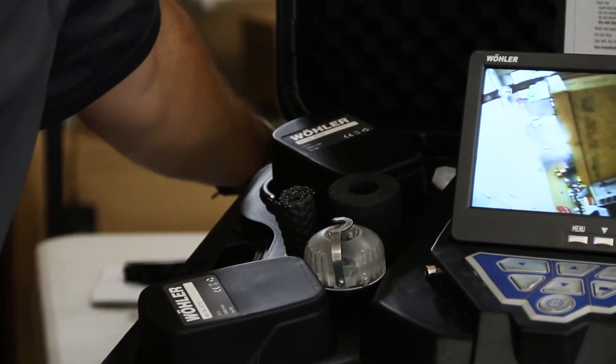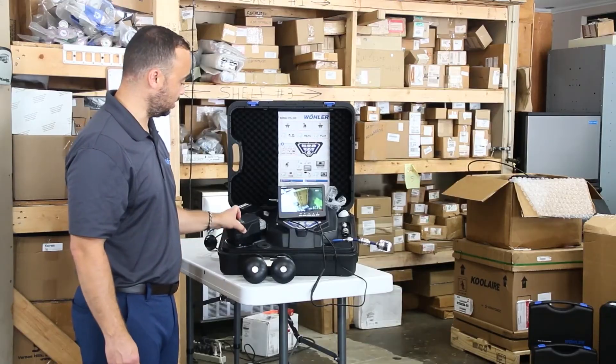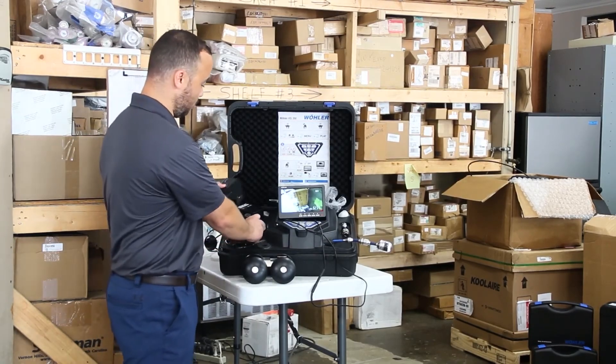It has two batteries. One is the functioning live battery on the back and top side, and the other is a dummy battery that should be kept charged so that when the primary one dies you can swap them out in the field.